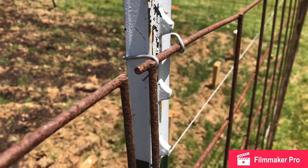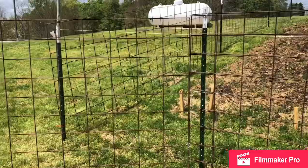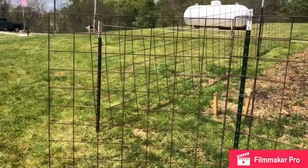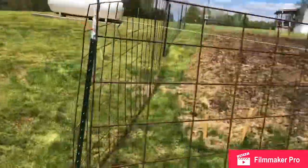Both are effective — it's up to you. We also added a simple little gate here, about four to four-and-a-half feet wide, so we could run a rototiller in here.